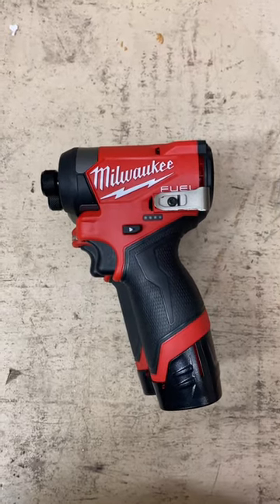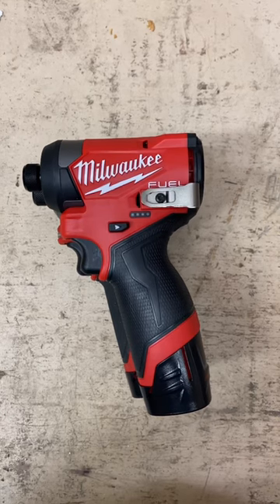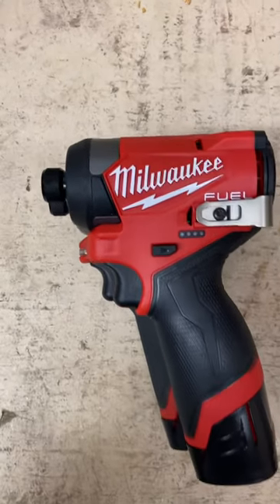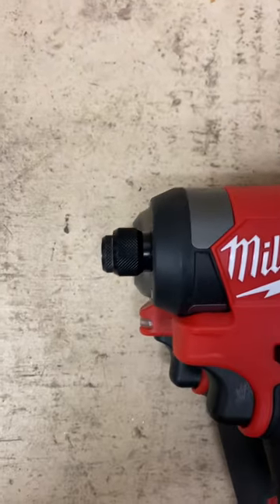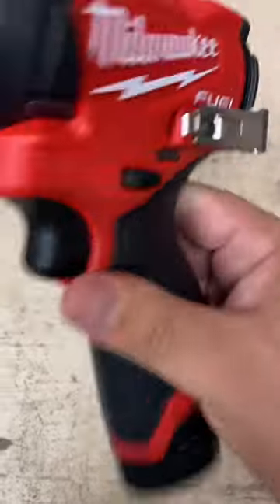Taking a quick look at the brand new M12 quarter inch hex impact driver, part number 3453-20. This is the new Gen 3. Here it is sitting on top of the surge. You can see it's a little bit shorter, handle is pushed back some, and it's also a lot lighter.